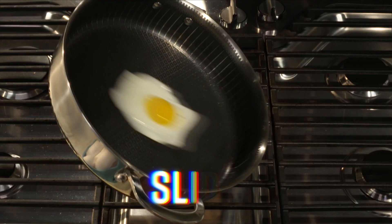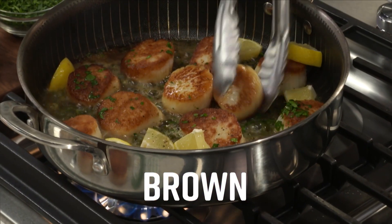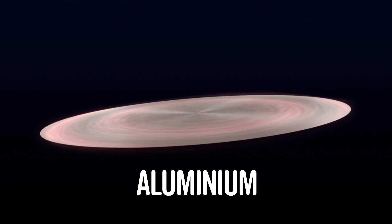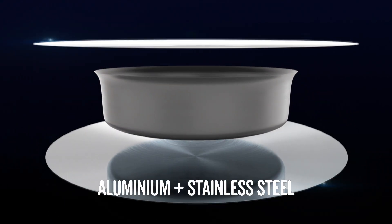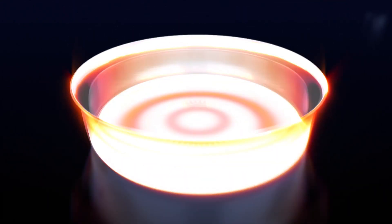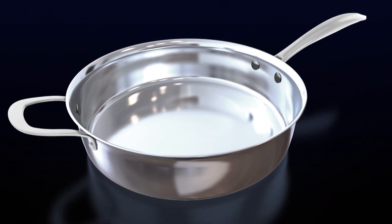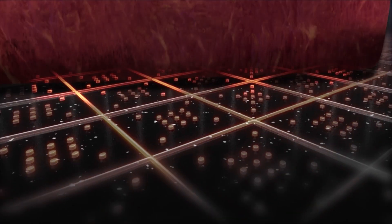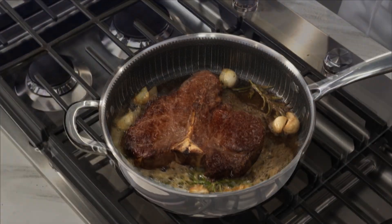The stainless sears it, the non-stick slides it, the stainless browns it, the non-stick flies it. Each pan has a layer of aluminium for fast heat conduction between two layers of stainless steel for even cooking and heat retention. These three layers are bonded together throughout the entire pan. The cooking surface is laser etched to create a steel matrix, which is filled with a super non-stick diamond infused coating. The raised stainless steel matrix on the cooking surface contacts your food to brown, sear, and caramelize.